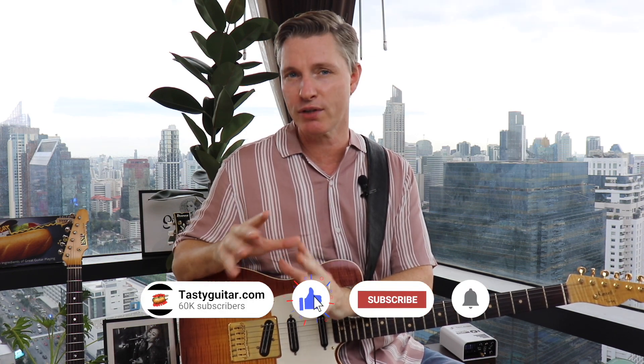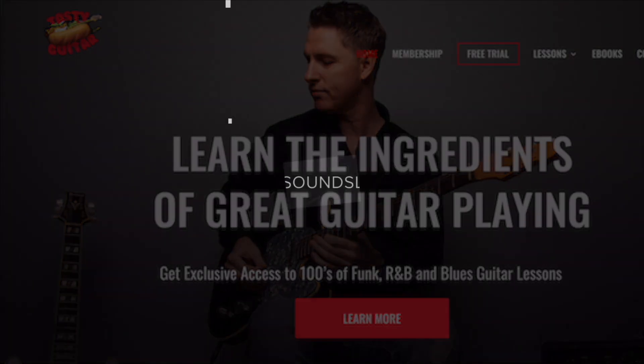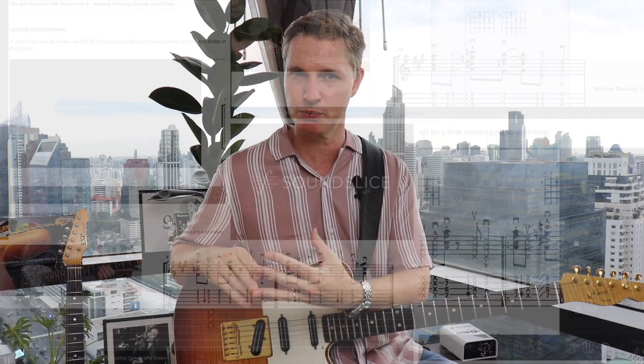Be sure to like, share, and subscribe to the channel, and ring the bell to get notified whenever I have a new lesson out. Come on by TastedGuitar.com and subscribe at the bottom of the homepage to get the free tab on this lesson and over a hundred more. Check out the description below for information about membership at Tasted Guitar, where you get interactive sound slice tab, backing tracks, live workshops, feedback on your playing from me, and so much more.